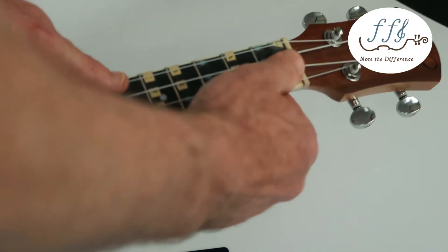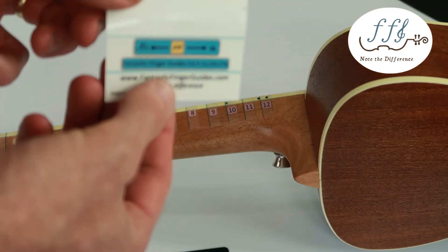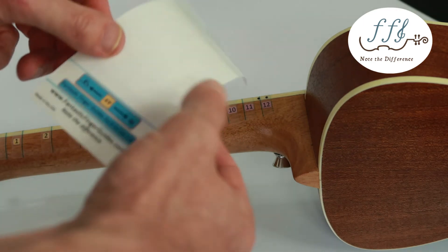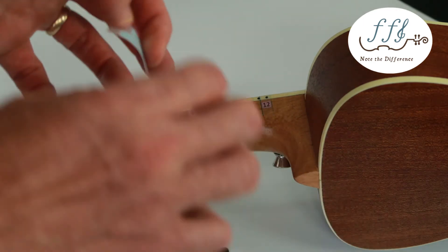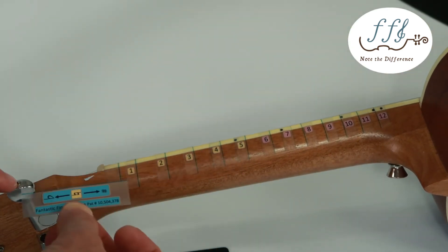Inspect it to make sure the stickers are all down, then add the flat-sharp directional indicator. Put the instrument on its side, peel off the directional indicator, and put the flat side — as shown — closer to the tuner.